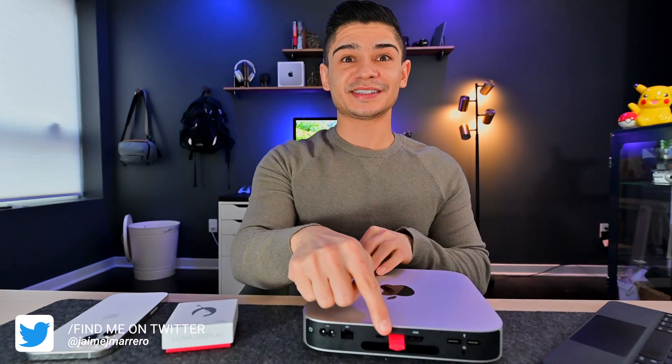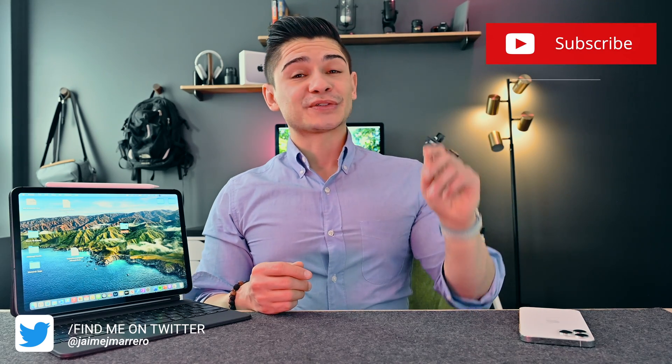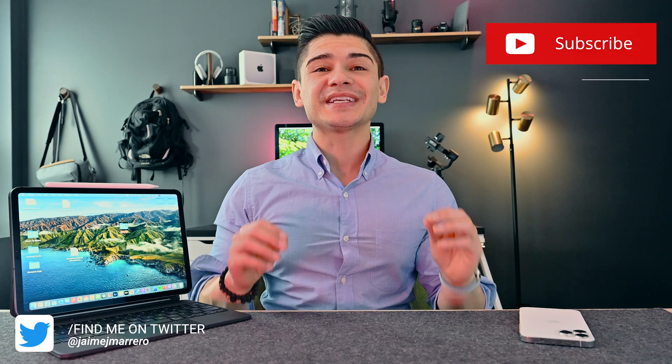The setup is super quick and easy and it will work on any Mac mini, iMac, and even a MacBook, but you will need some sort of a Mac in order for this to work. I'll link one of my older videos right up here that walks you through the system requirements and some of the specs. But once you have those up and running, it's totally easy to do.